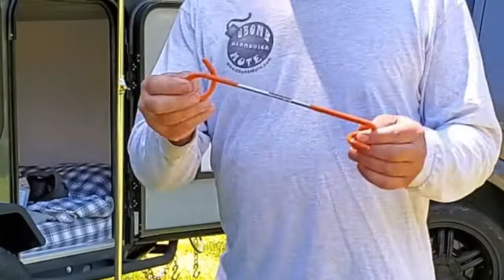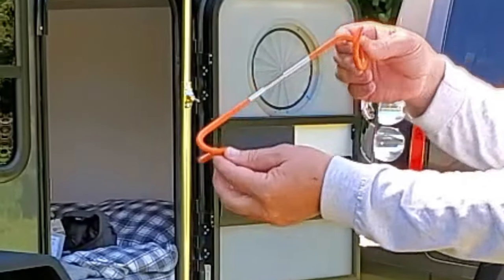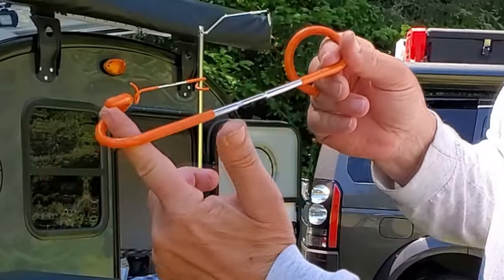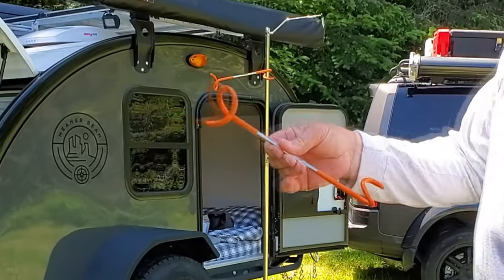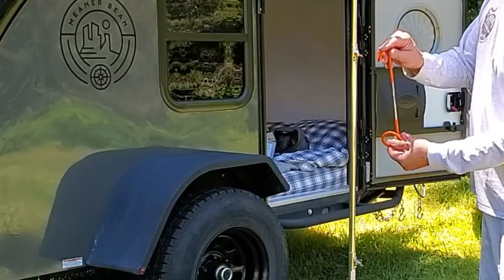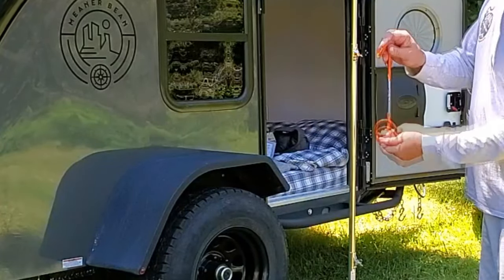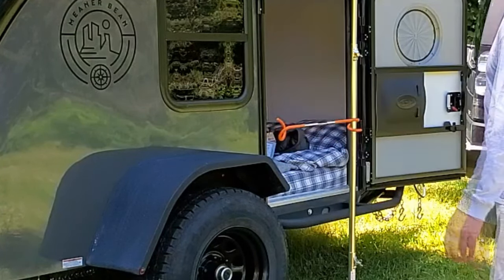To go along with it we have something else — these pigtail hangers. They work great and can handle quite a bit of weight. There are two ends: one for a smaller diameter pole and one for a larger diameter pole. They just hook on — whichever end you want to connect goes downward, goes around the pole, and drops into place. Just that simple.